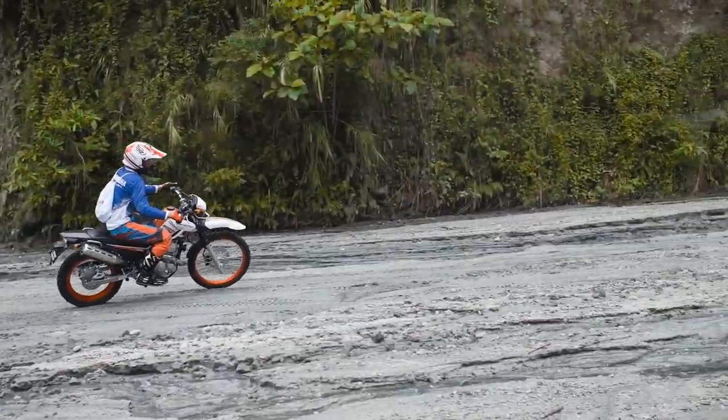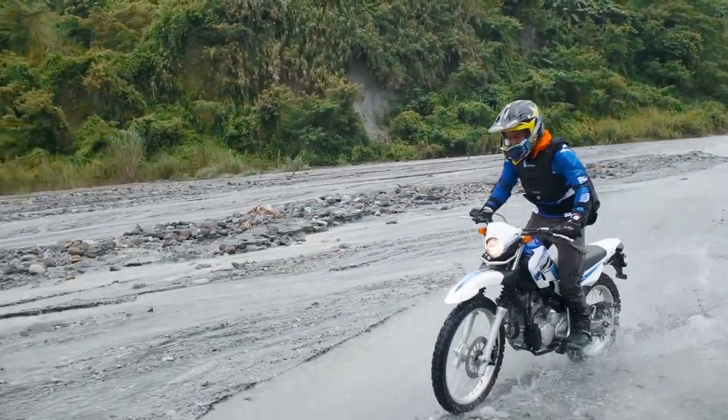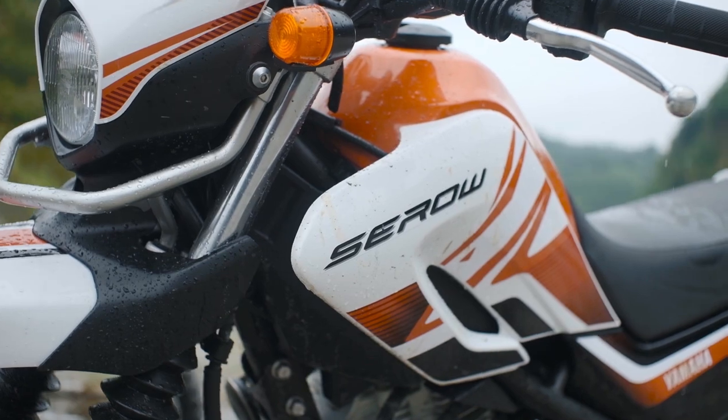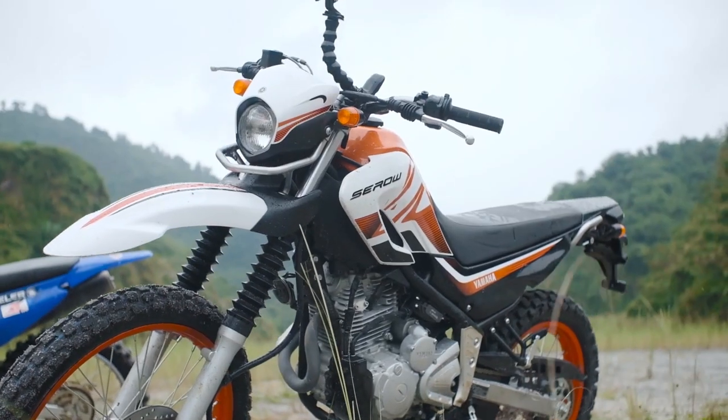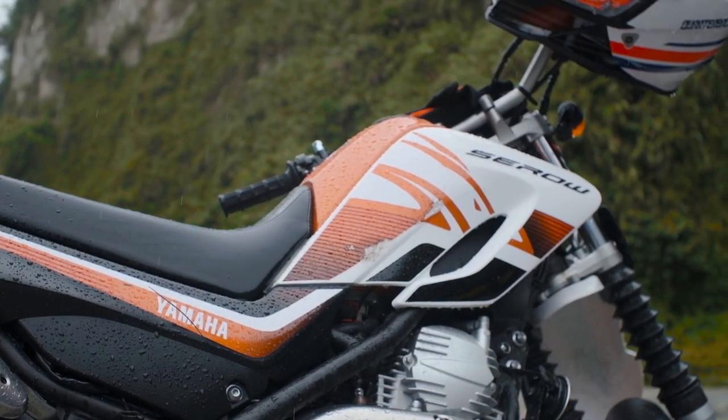The gearing is really low, so it's very easy to modulate the power. And of course the ride is great even over the rough stuff. The Yamaha has a lot going for it to make it a better trail bike. The compression damping suspension is great — it's the perfect bike for this kind of riding.